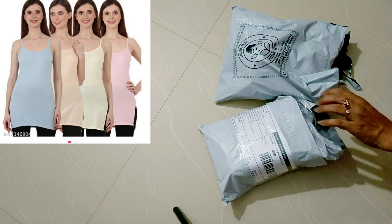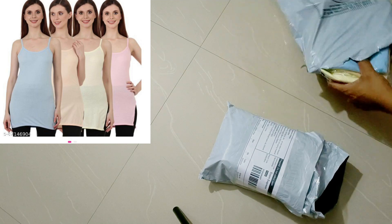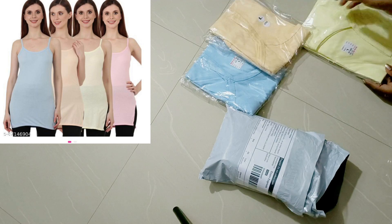Hello, Namaste. Welcome back to my channel. Today I am going to use daily use camisoles with long petticoats.